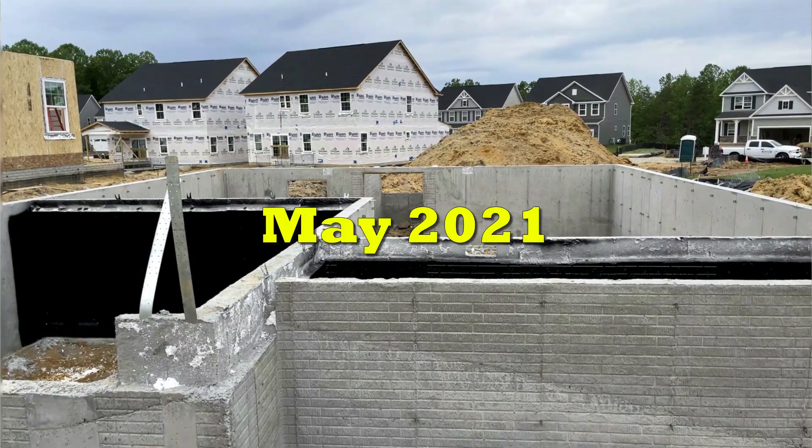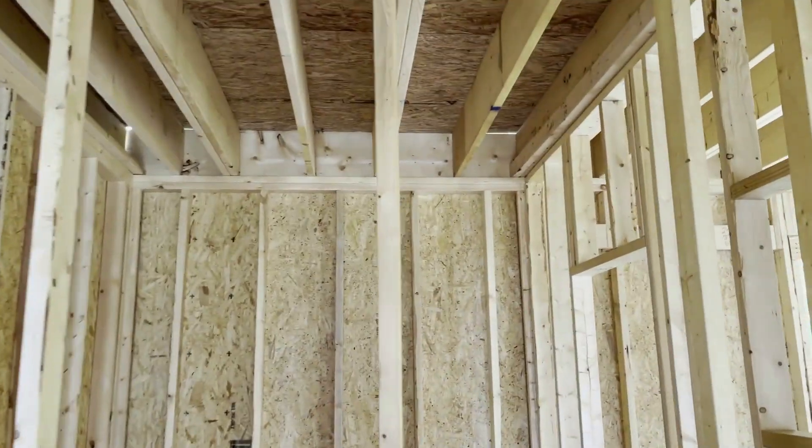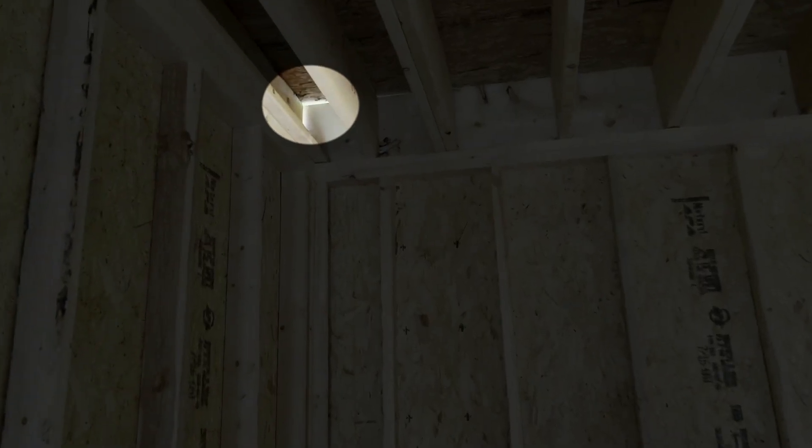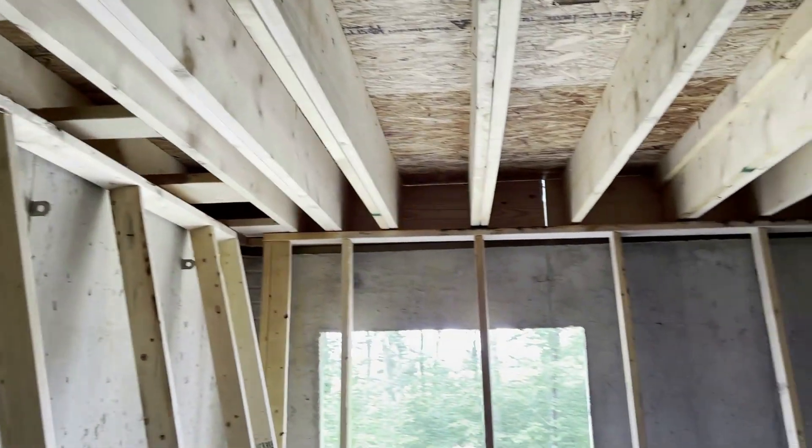A few years ago I came across a new construction neighborhood while I was doing an energy audit, and afterwards I decided to stop by to see if I could learn anything — and I was blown away by what I saw. Everywhere I looked around the places between floors, I could see daylight.